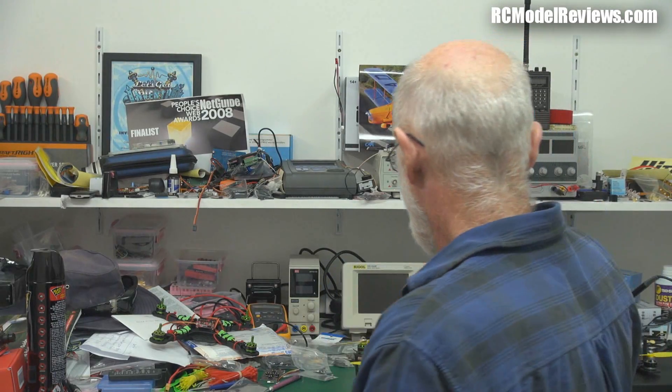Hello and welcome back to RC Model Reviews. Today I'm going to be looking at the HobbyKing 250 Mini Quad. They call it a racing quad. Is it a racing quad? Well, you could race it, I suppose you could.